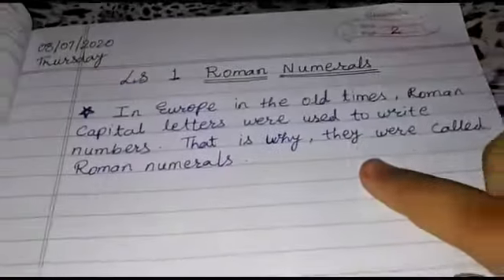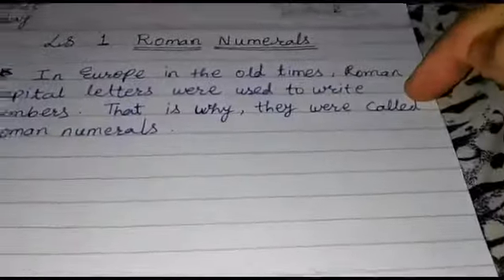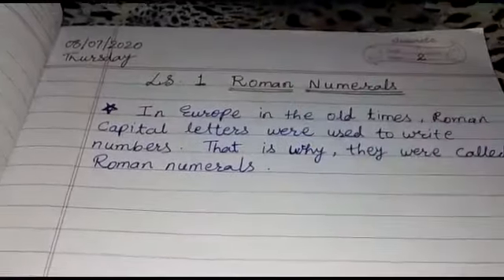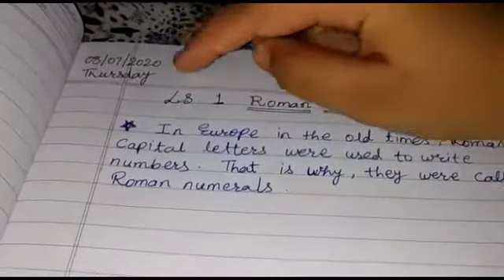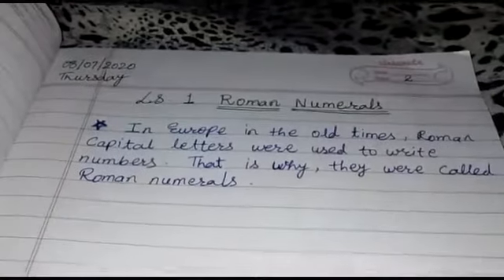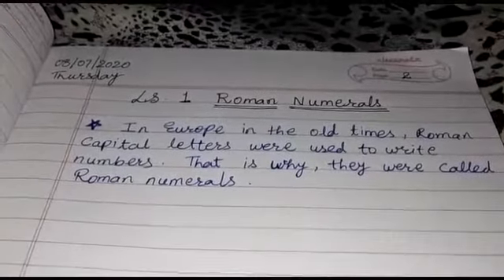For writing headings, use black gel pen and for writing other things, use blue gel pen. Use pencil for drawing diagrams. Keep the habit of writing day and date on the left corner of your copy before every period starts. Be ready with your maths textbook, copy and compass.